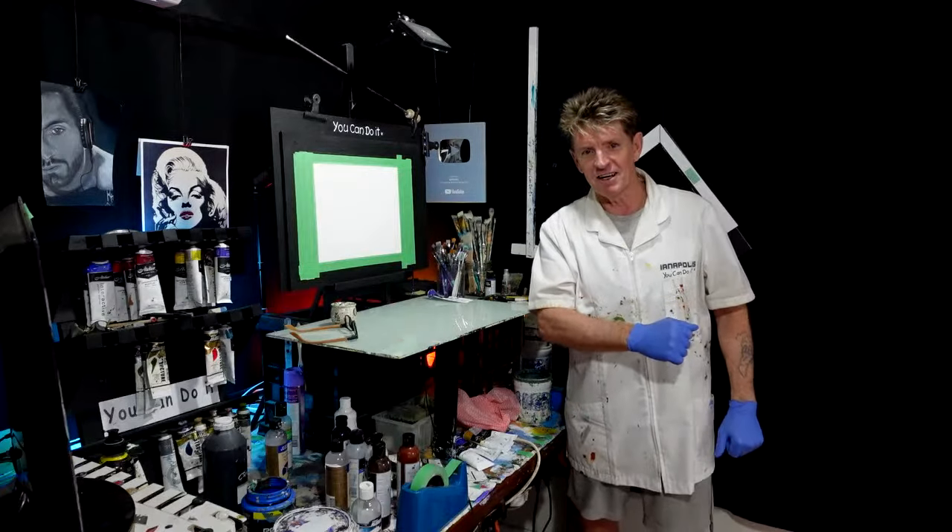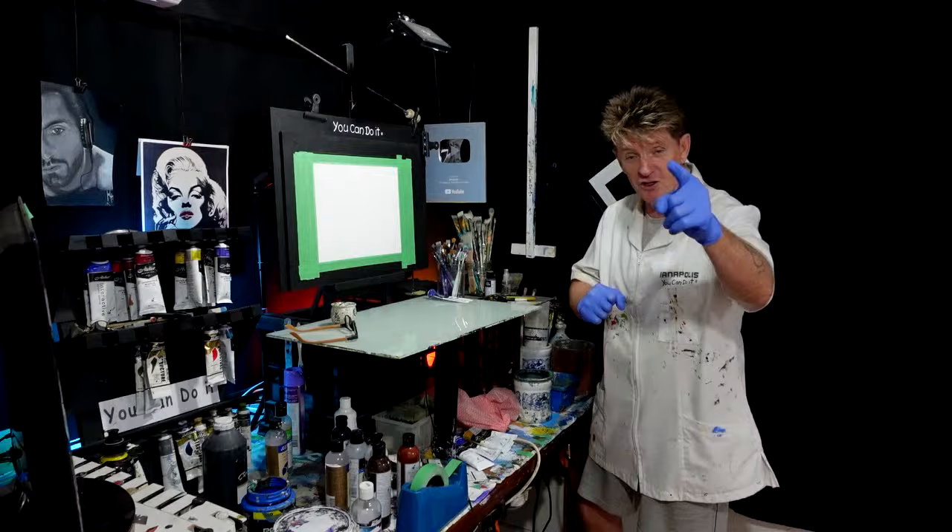G'day, how you going? I'm Indianapolis here. You're a colloquial guru from Australia. Welcome to my channel where I like to teach you how to paint and just show you that you can do it.